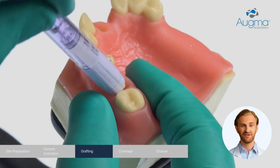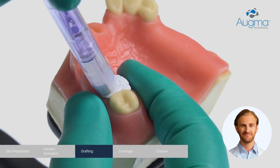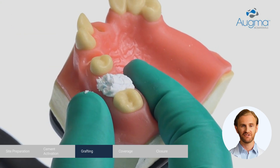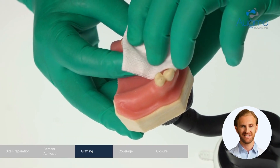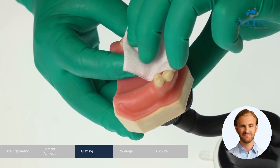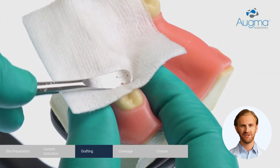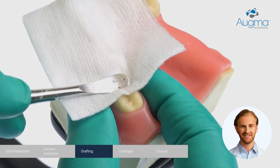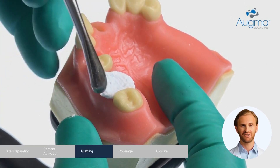Eject the material into the socket at a 45-degree angle and slightly overfill. Take a dry, unfolded, sterile gauze and press strongly with a finger for 3 seconds. Use the periosteal elevator and add compaction on the material for an additional 3 seconds. Remove excess material.